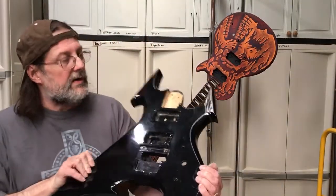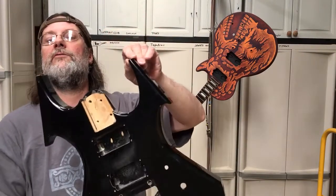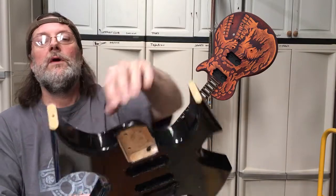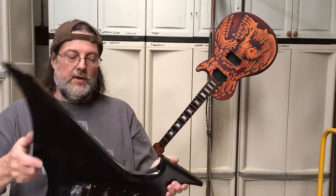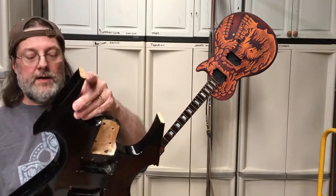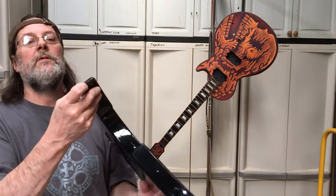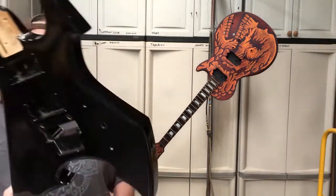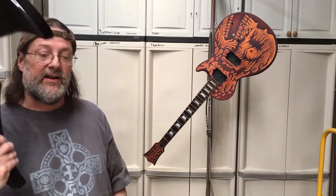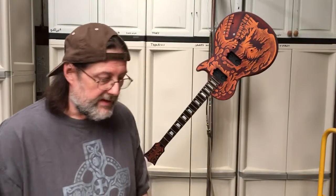Besides guitars, we've got this one here we're working on — it's a modification. These points are too pointy and stick out too far, and the strap button used to be here making the guitar neck-heavy. I moved the strap button and now it's going to balance really well. It's also got a crack because it got dropped, so I've got to split that open, stick some glue in there, and clamp it closed. Then we're going to strip it down and airbrush it — it's going to be awesome.